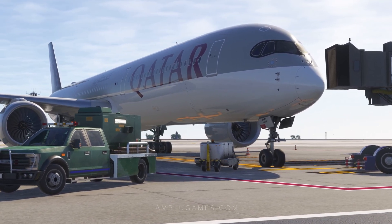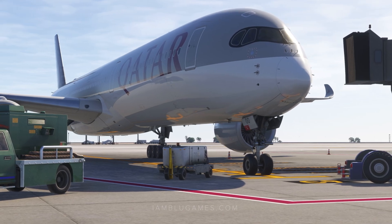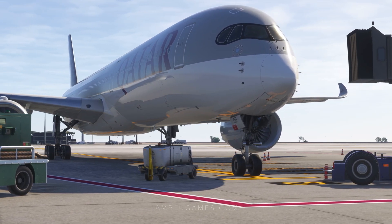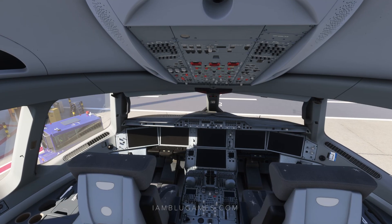Welcome back to Microsoft Flight Simulator. This is a quick start tutorial to get you in the air as soon as possible in the INI Builds A350. If you're looking for an in-depth deep dive, this is not it. So let's get started.